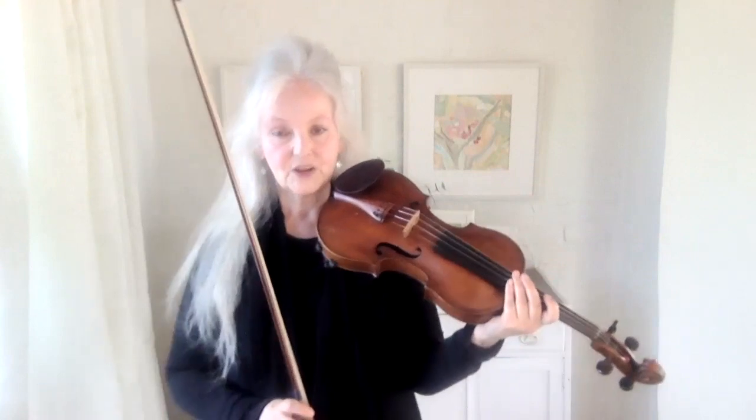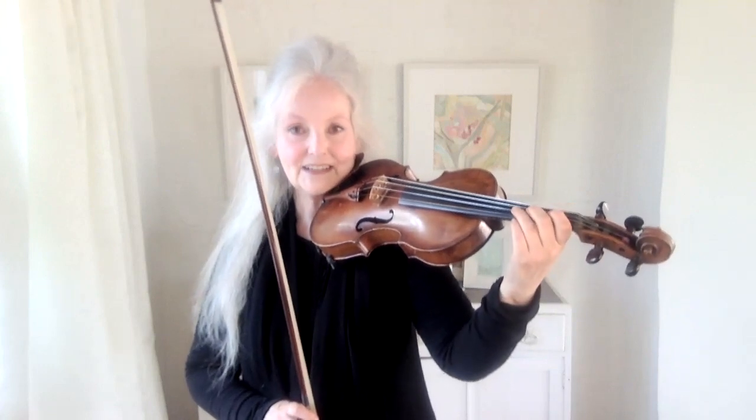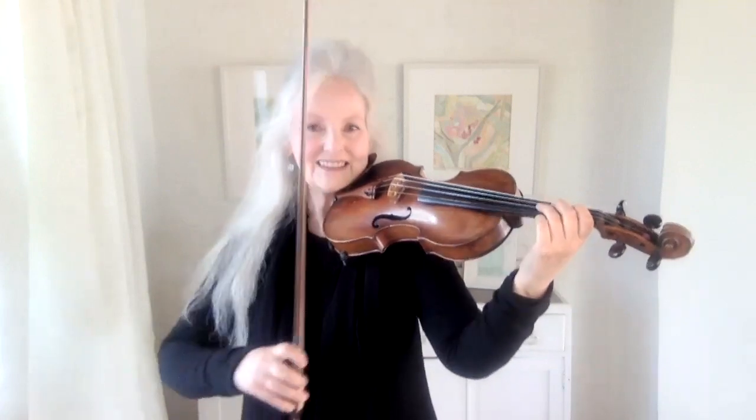A lot of people try to do vibrato and the movement becomes bigger and bigger. But the key to doing fast vibrato is for the movement to get smaller and smaller and lighter and lighter. So, this needs to be practiced.